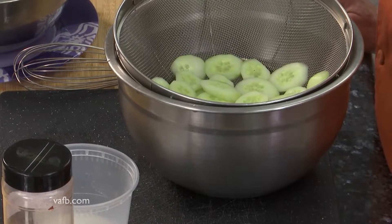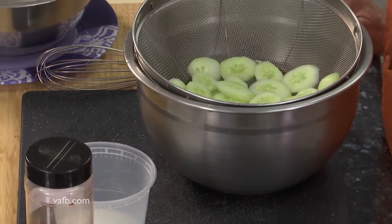Hi, I'm Chef Tammy Brawley from The Green Kitchen. Welcome to Heart of the Home. Today we're going to show you guys a refreshing cucumber salad.